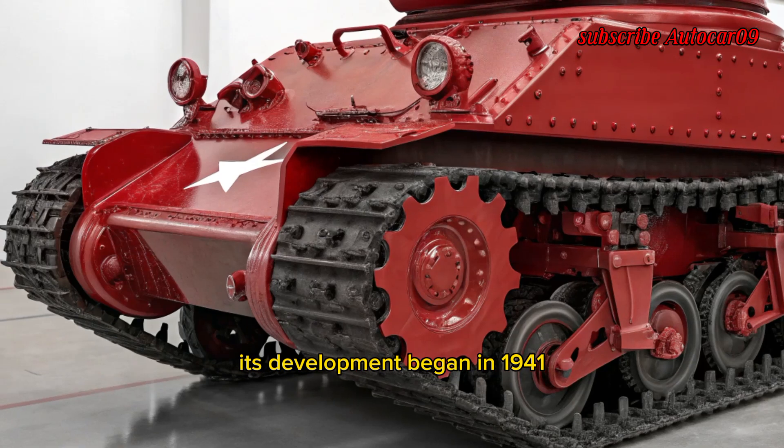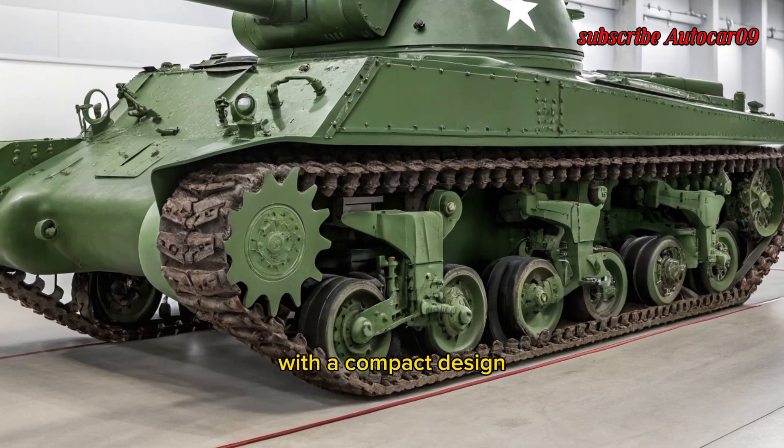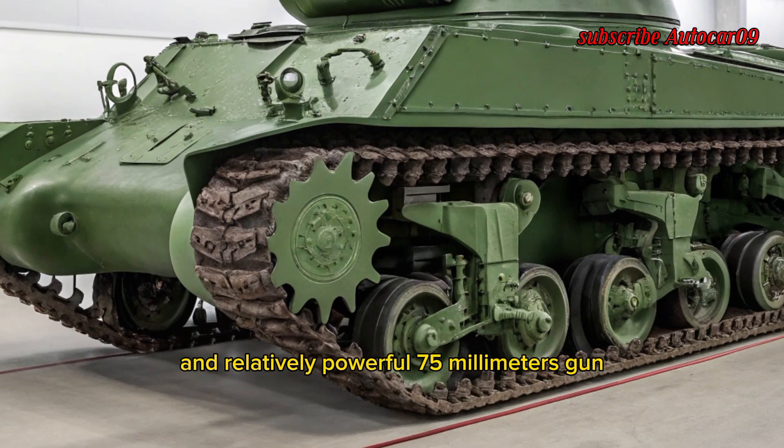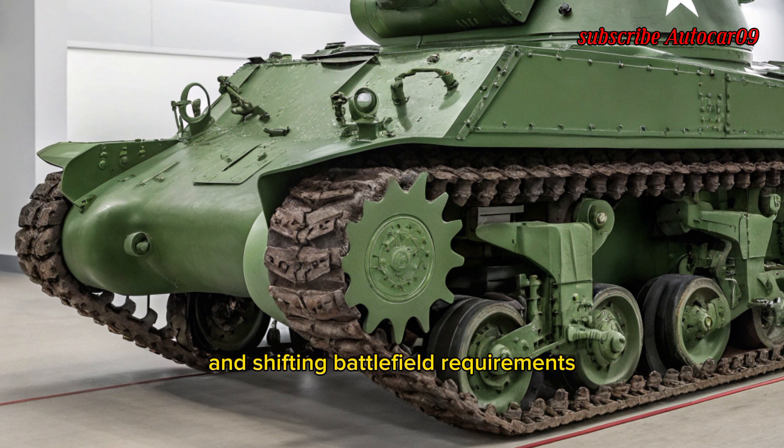Its development began in 1941, and early prototypes showed promise with a compact design and a relatively powerful 75mm gun. However, the tank's evolution encountered technical challenges and shifting battlefield requirements that ultimately limited its production and deployment.